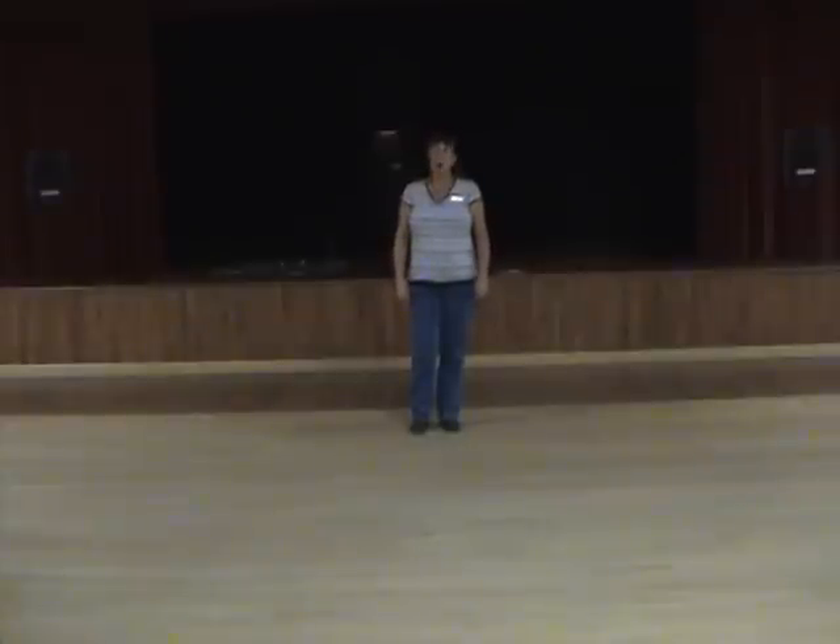My name is Gail Smith and the name of this dance is Rockin' the Beer Gut, to the same song Rockin' the Beer Gut by Trailer Choir. It's a 32 count four wall line dance, beginner level. It would be a great dance for the nightclub circuit. The name of the dance is Rockin' the Beer Gut.